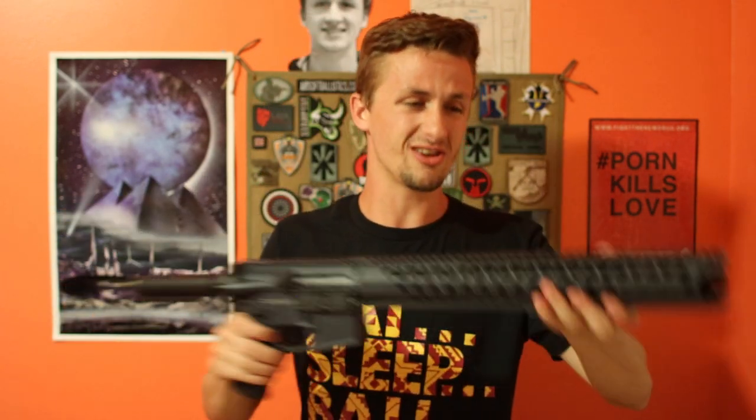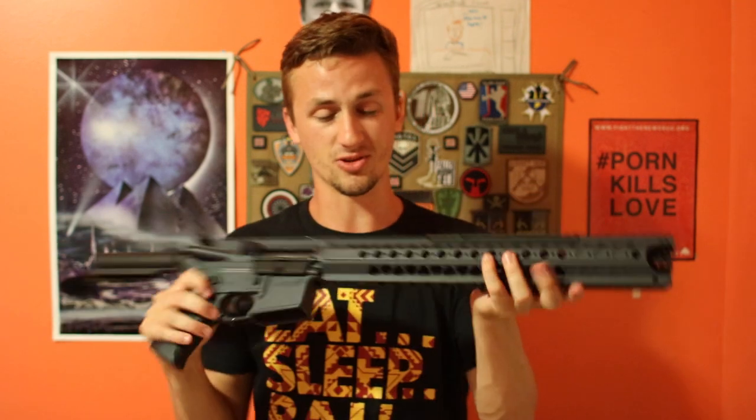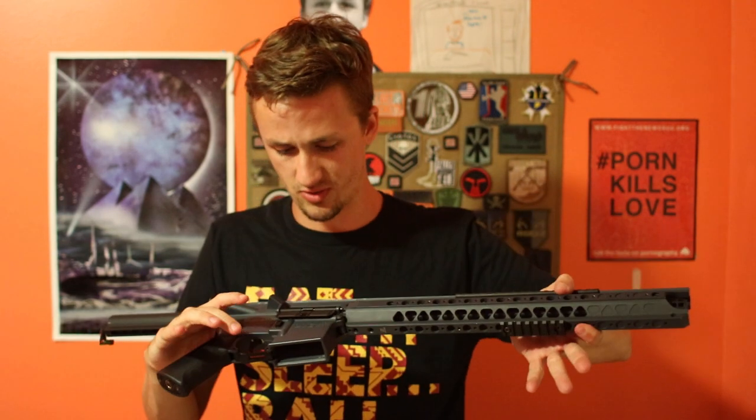This is what the Warsport LVOA looks like — that's pretty dope. I like the rail system a lot. It feels really comfortable in the hands.